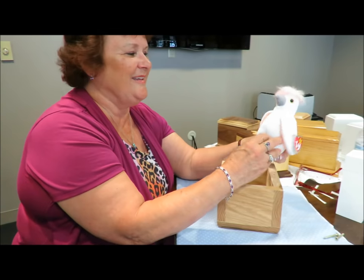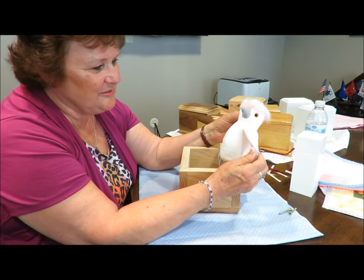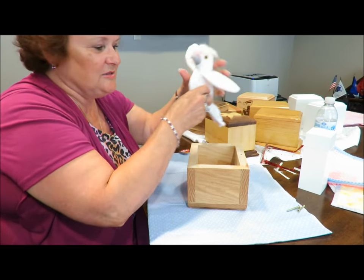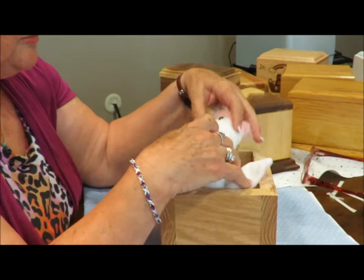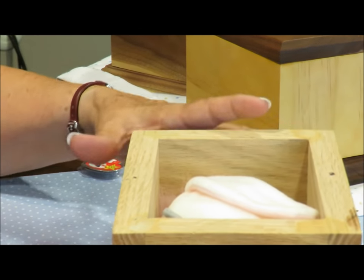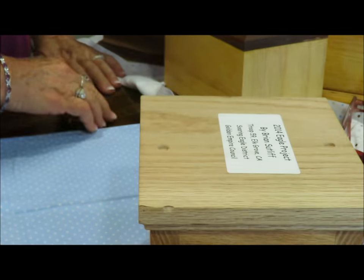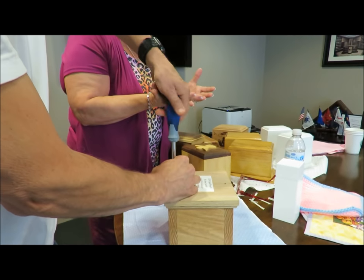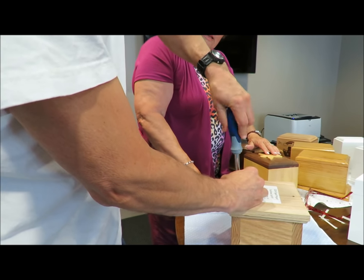Each baby gets a toy that's been given especially for them. If they have a beanie baby, you want to take the tags off because we don't advertise for the rest of their eternity. This one particularly is a bird, and you're going to put it in there with them so they have their toy. Then Michael's going to put the lid back on, and once the lid is screwed back on and we turn it right side up, the baby's folds are face-up, and we have them nice and secure inside their box.